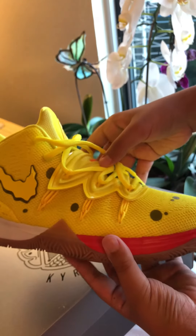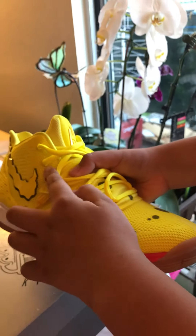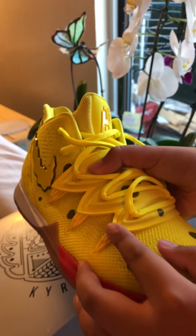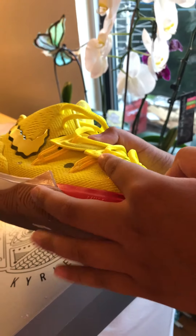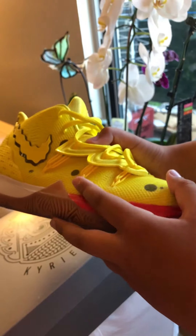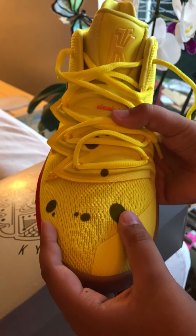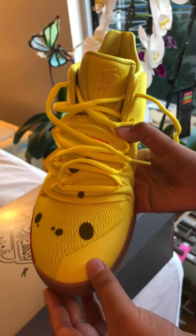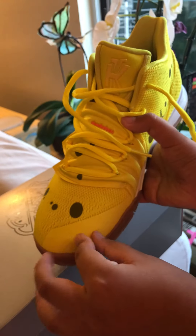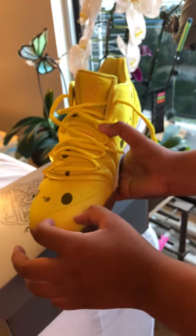On this side we have these spiky ones — they don't really stick out but they have these cool cool details. Then in the front we have dots or holes, the holes of SpongeBob, and on this area it's kind of yellowish.